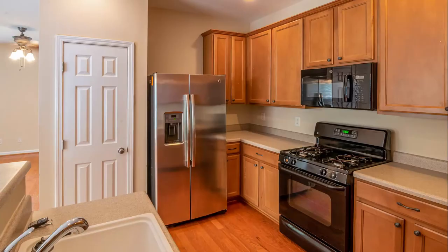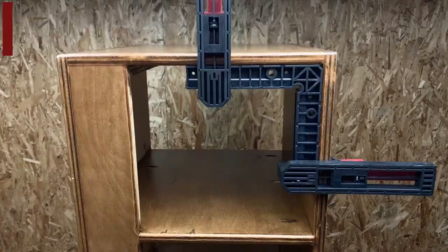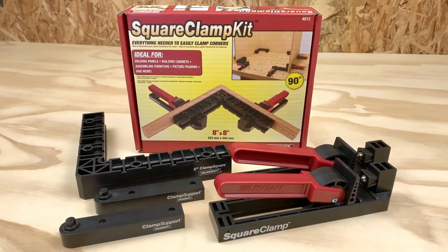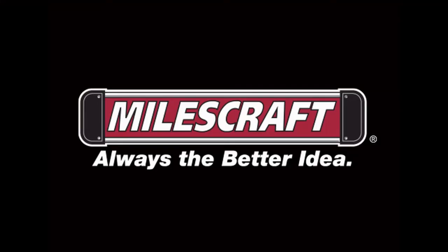Whether creating cabinets, assembling furniture, framing pictures, building shelves, or any other project, make quick work of 90-degree angles. For right angles done right, make sure to choose the Miles Craft Square Clamp Kit. Miles Craft — always the better idea.